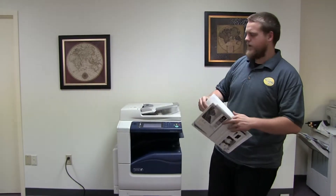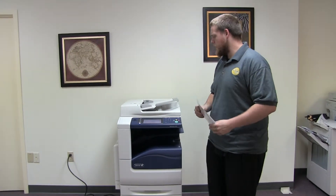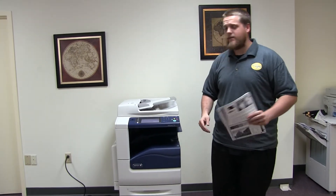Here we have our test copies through the document feeder. This machine is a Xerox WorkCenter 7125 — a 25 page per minute multi-function color copier with network printer, network scanner, fax, and five paper trays. It comes to us with 46,000 total black and white copies and 95,000 total color copies.